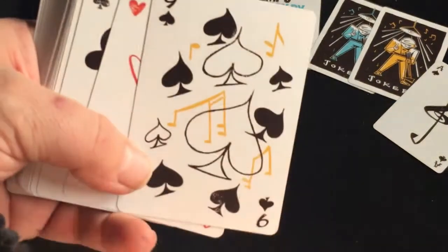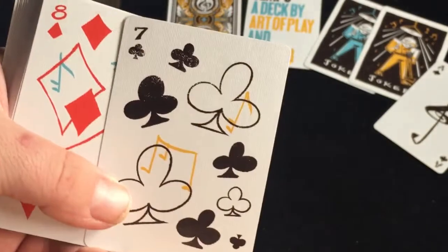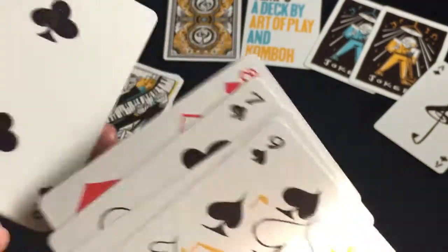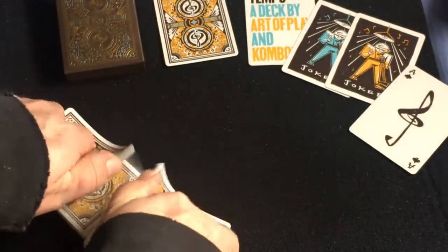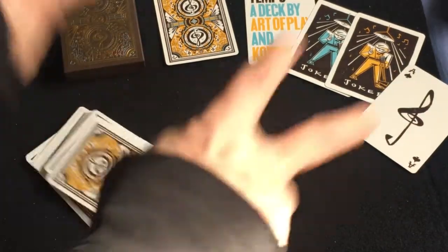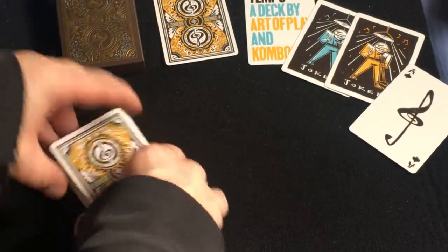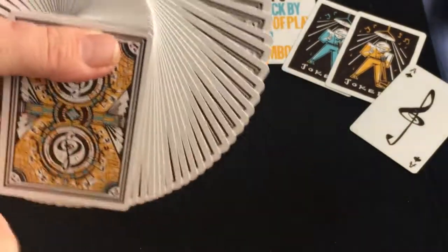The number cards have a bunch of crazy pips and musical note symbols — pretty interesting. But not all of them have that craziness, so it's pretty nice. It is printed by the USBC on their classic finish, and probably whatever exclusive stock Dan and Dave uses — I'm not 100% sure, they didn't specify. Handles great, very nice.